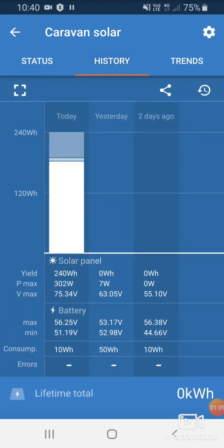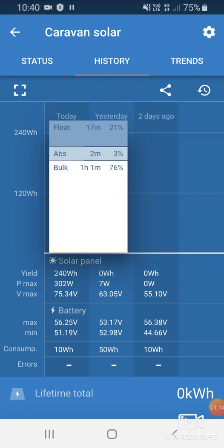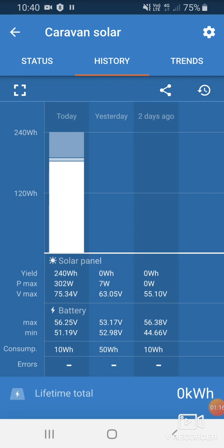If we hit the history tab, we can go back and look at our maximum power and how long it was in bulk, absorption, and float. We can look back 30 days, but at the moment this device has just been installed, so it's only new.